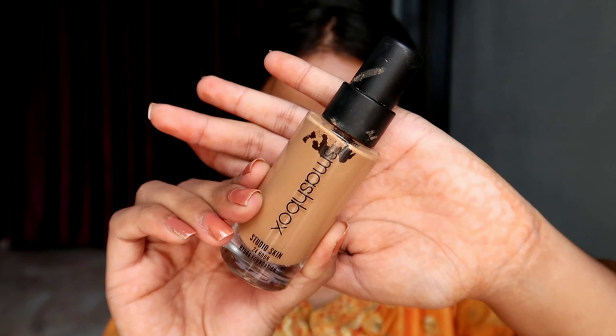Hi everyone, I hope you all are doing great. Today I will be doing this minimal, simple and easy glam Diwali makeup look. For foundation I have used the Smashbox foundation — all the details will be in the description box, you can check that out.